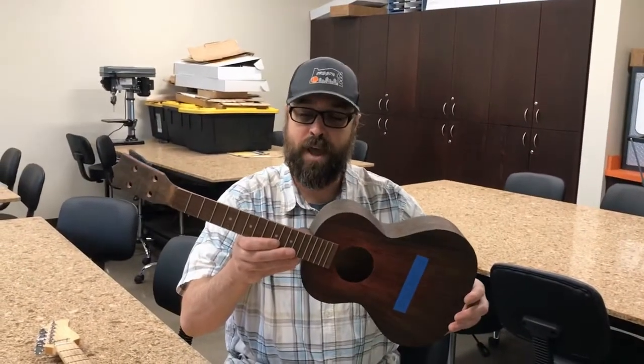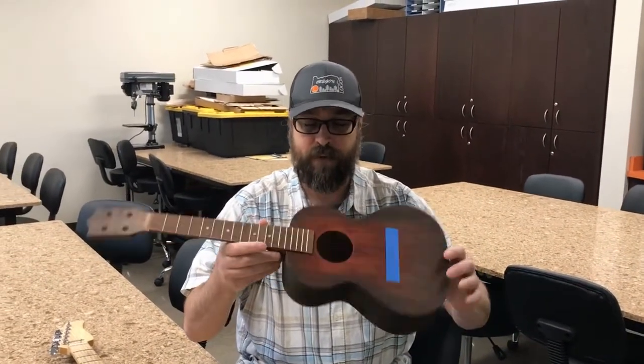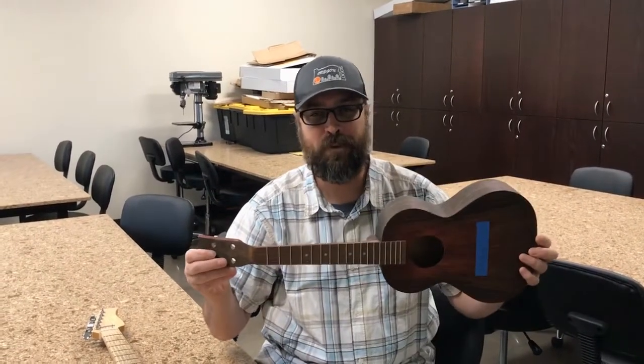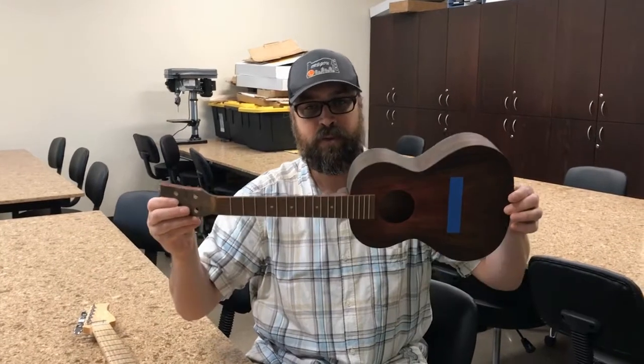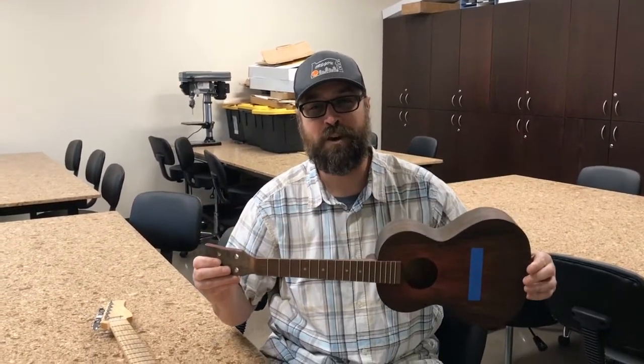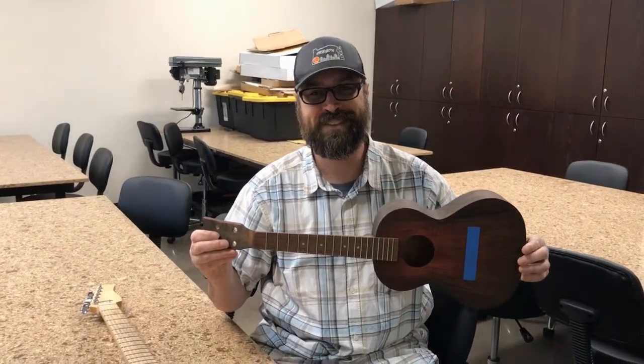This year I've been building a ukulele with one of my students, and this one is almost done — it just needs the final finish put on it, and then we'll put the hardware and the strings on. I should be playing it in about a week. This is very similar to what the students in the STEM ukulele building class will be making at Logos.